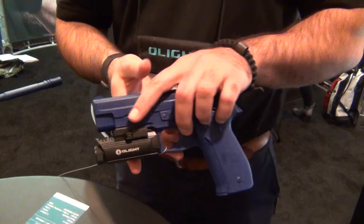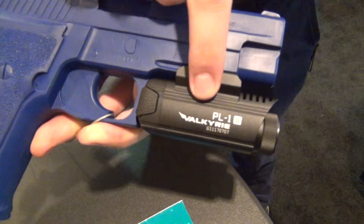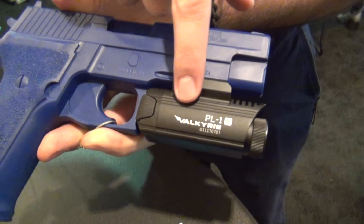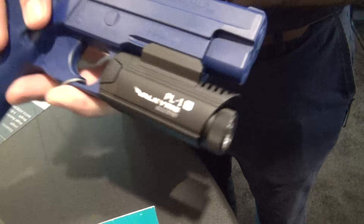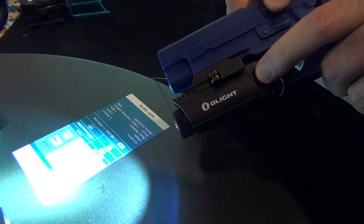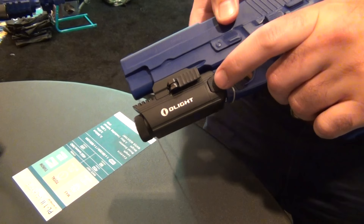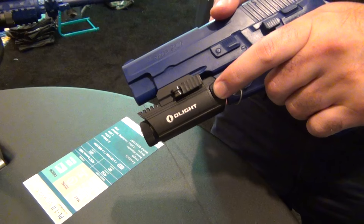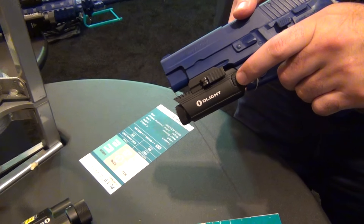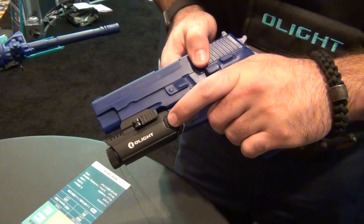Currently we have the PL-12 that's out. This is 450 lumens. It's got solid light from a quick press, and you have momentary based on how long you hold it — if you hold it longer than a second.